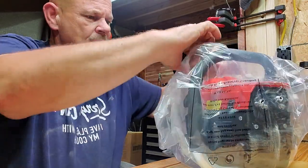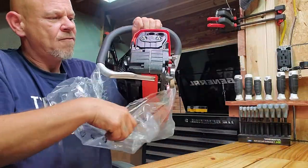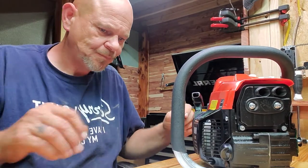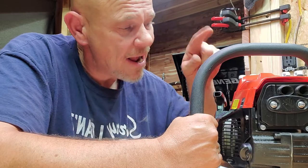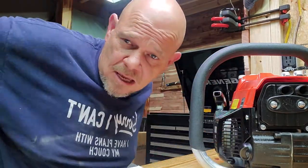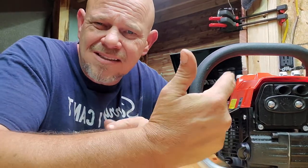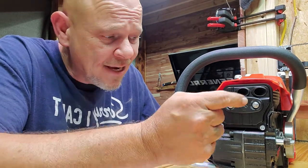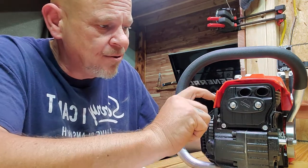So far I've been impressed with these saws. I've ran this Supmix before — somebody else had one that I knew — which is one of the reasons why I ordered this one. I actually ordered this one before the Pinkway came in. I was surprised to find out that Pinkway and this — it's the same saw, it's the same company. Same dual port, same muffler as the Pinkway — exact same muffler. Same plastic, made of the same quality.